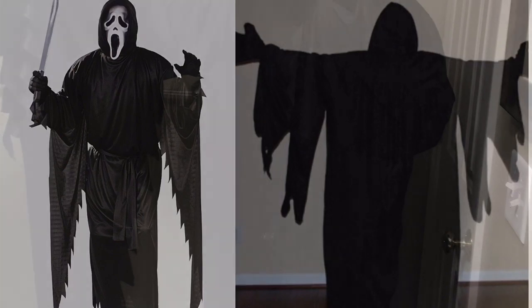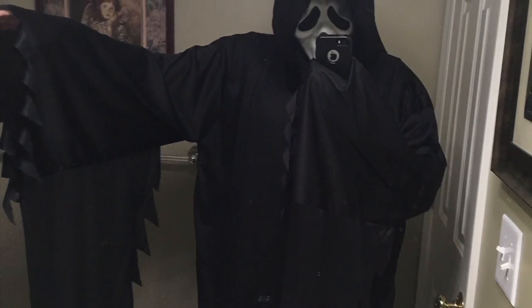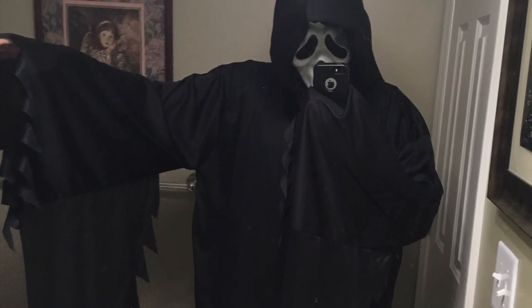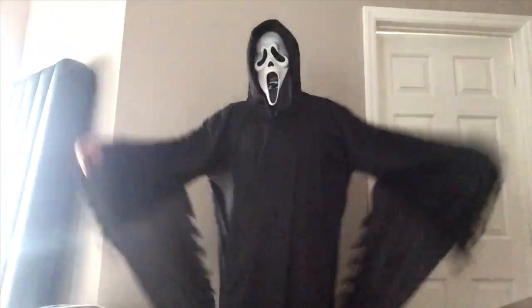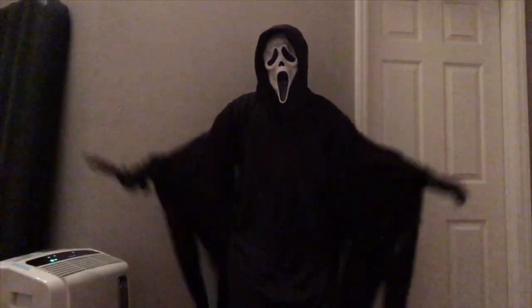There are usually some individual artists who make a screen-accurate robe for maybe as low as $300, but my budget isn't really looking for that sort of thing, so I thought I'd take one of those store-bought Ghostface robes and do a bit of surgery on it. Today I'm going to be teaching you how to take your store-bought robe by Fun World and turn it into a screen-accurate movie replica. Let's get started.